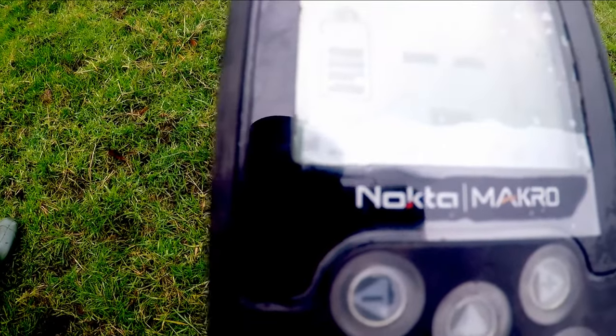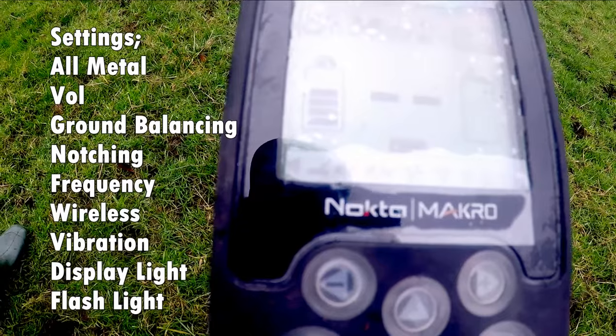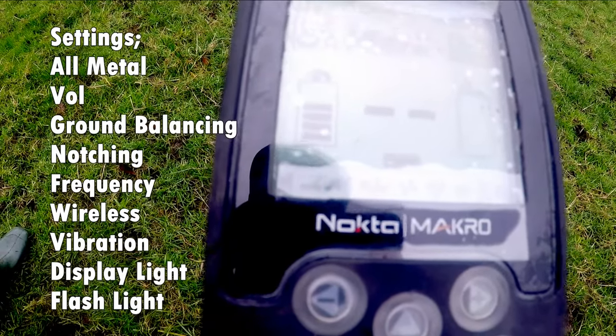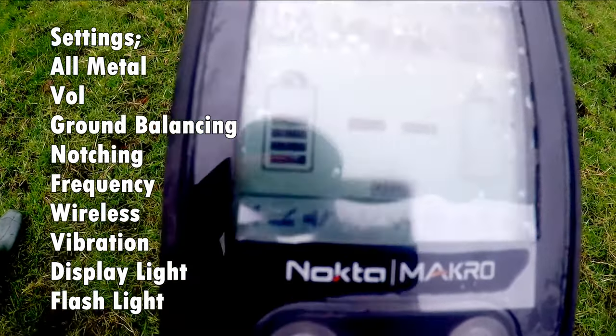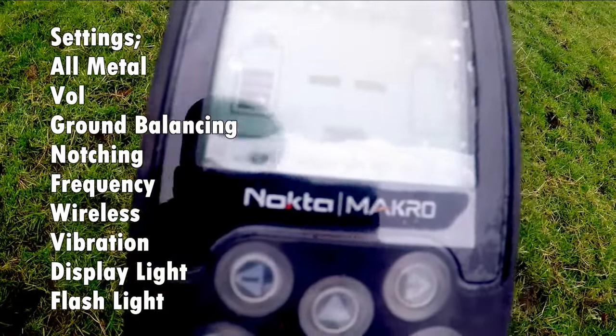You can move the detector through the levels — we've got iron, threshold, volume, notching, frequency, and wire light.